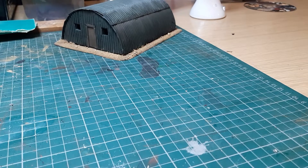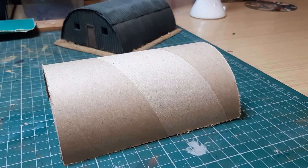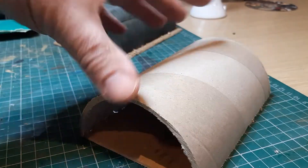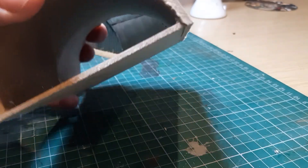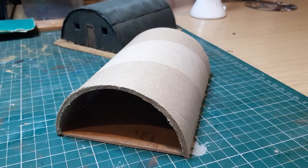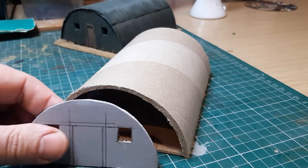So what I started with was this cardboard tube - we've all had them delivering posters or whatever. I got one that was four inches in diameter, cut it down the middle, and then just put a piece of board in the bottom like that. That's how I start. Then the next bit is I cut two bits of foam board.